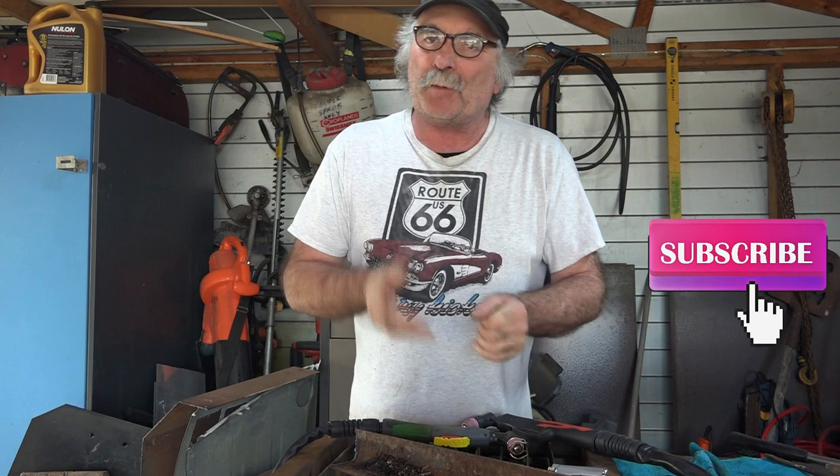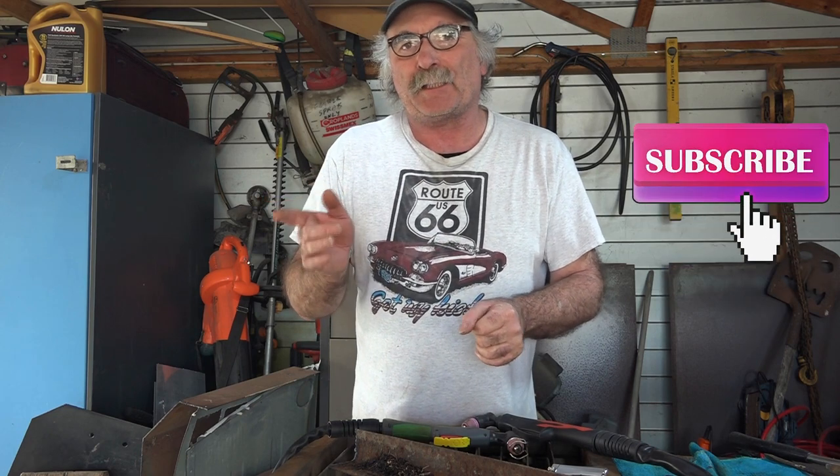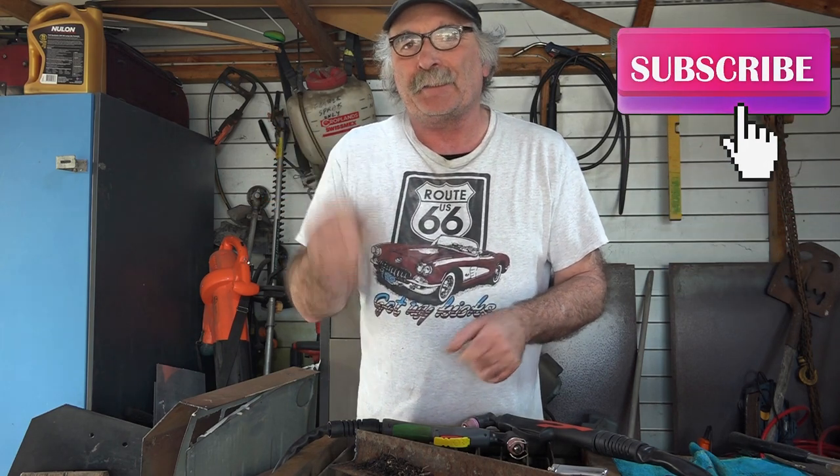Anyway guys, same as usual — like my videos, subscribe, drop me a like, drop me a comment, come say g'day in the comments below. If you want to see a review on that pilot arc machine I've just been using, check up here. If you want to see how to bend steel with your plasma cutter without cutting it off, check this side. See ya!